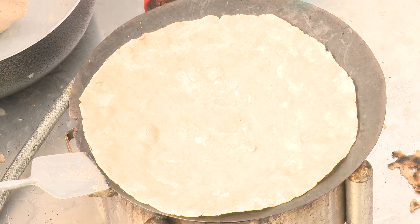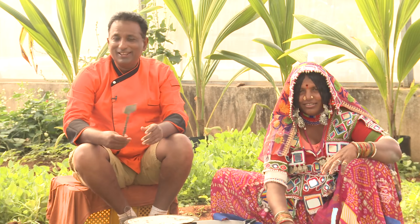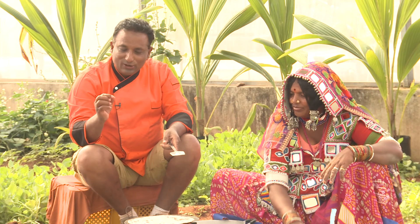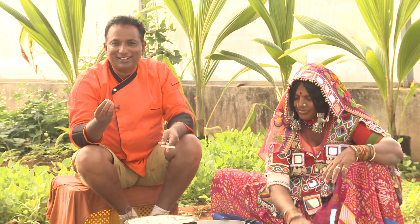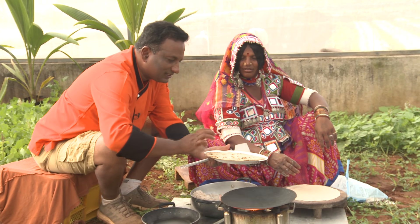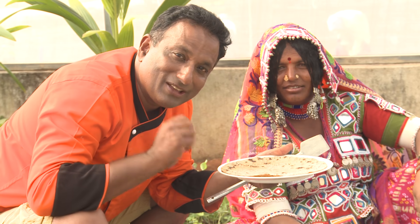Once you wet one side, turn it to the other side so it gets cooked well on both sides. Some people make it on a slow flame, but my father always prefers the roti to be nicely cooked. Fresh jowar ki roti with chicken curry — and that too country chicken curry — it is just awesome. When the jowar ki roti is cooked well on both sides, take it out. Imagine eating this fresh jowar ki roti with country chicken curry!